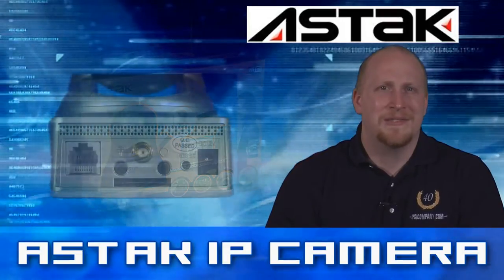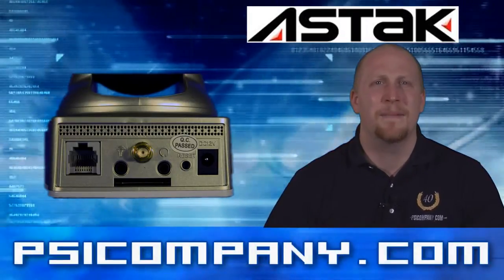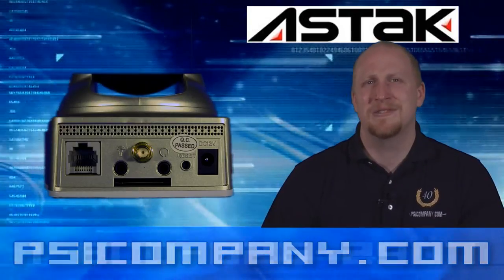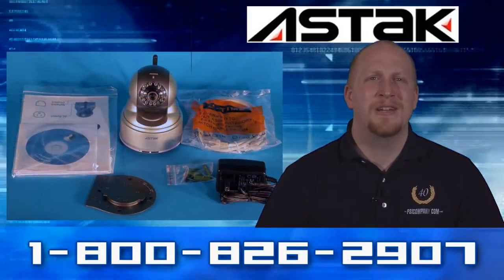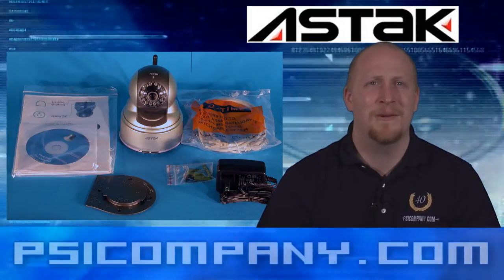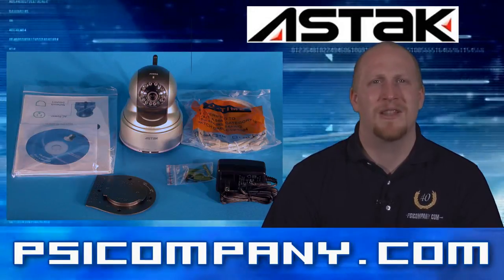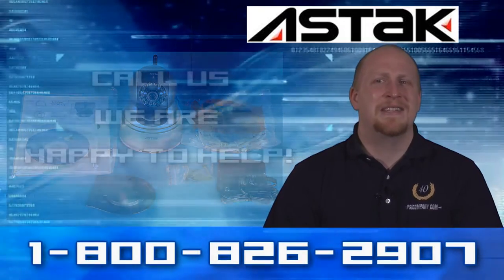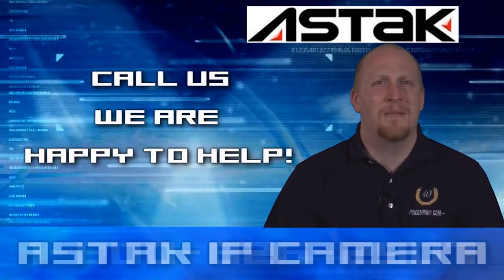What sets this Mole Camera apart from all others on the market is its three-step setup process. It's so simple a child could do it — even someone with no technical experience can set this up. And if you're not a network geek and you get stuck, you can always log on to PSICompany.com for live help, call our 800 number, or use PSI's very reasonable remote setup service.